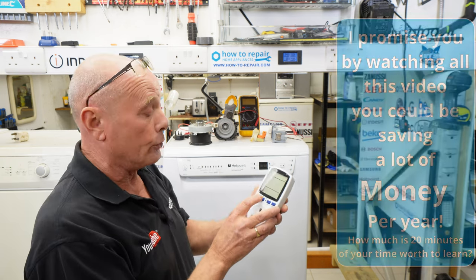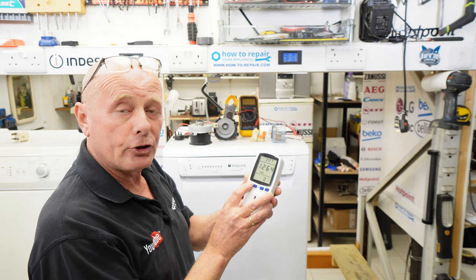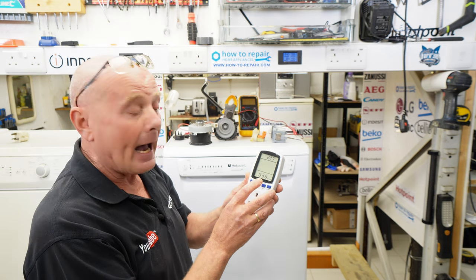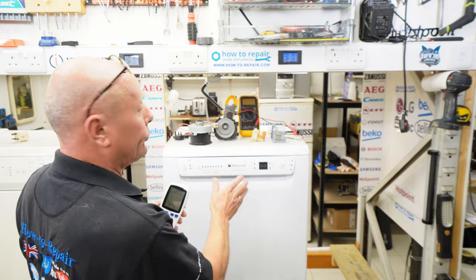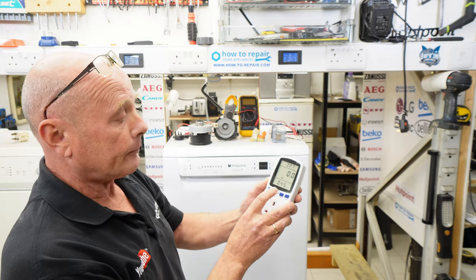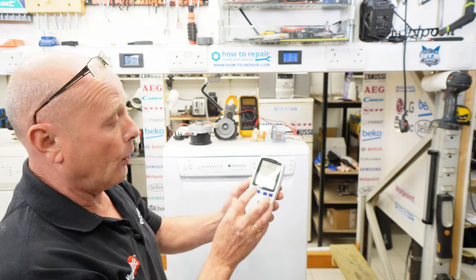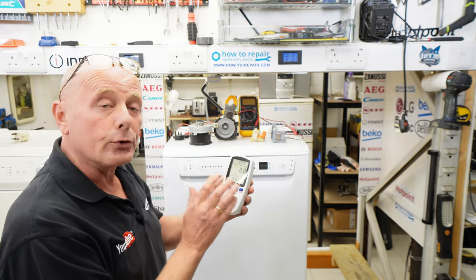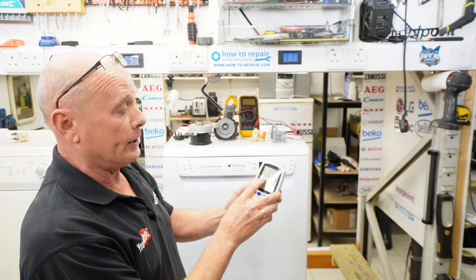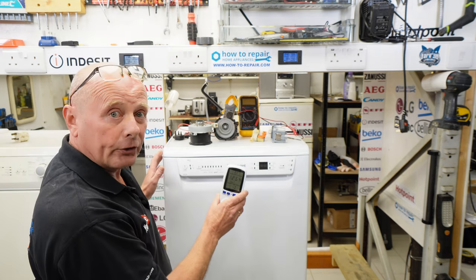Not only will it show you the voltage being used, it will show you the wattage, the kilowatts used over the whole cycle, and it will even calculate how much this dishwasher costs to run over the last hot cycle. For example, I pre-programmed this to 36 pence per kilowatt, and over the whole cycle the machine used 45 pence worth of electricity and 1.264 kilowatts during the whole cycle.